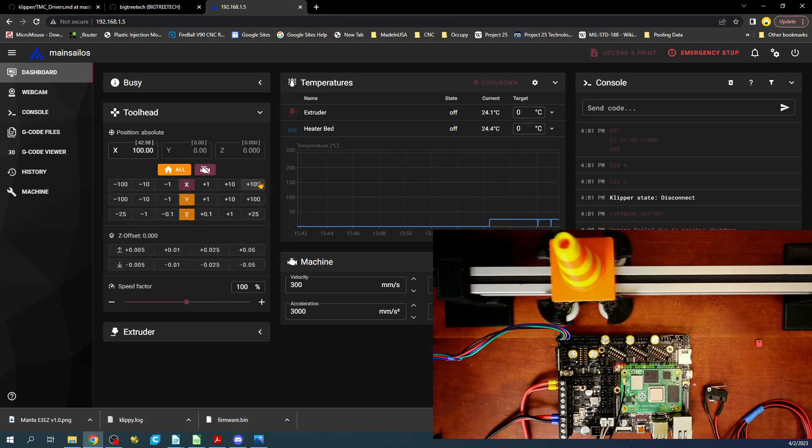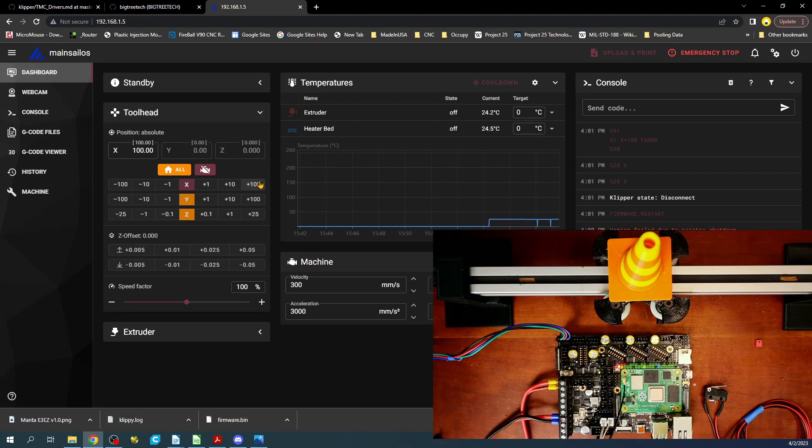That's how you set up your end stop with sensorless homing — you're not going to be using an actual physical end stop. If you like this tutorial, please hit like and subscribe. A thank you to my patrons and people on PayPal. BigTreeTech did provide the Manta E3EZ, and I'm using my own Raspberry Pi CM4 with eMMC in this tutorial. Everyone take care, be safe, and I'll talk to you later.